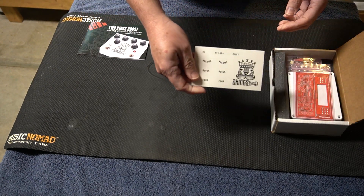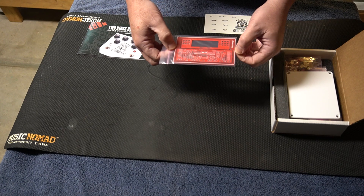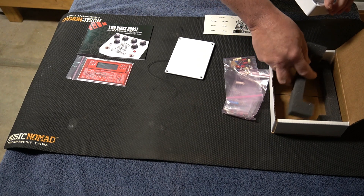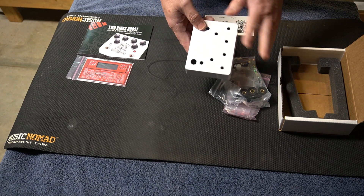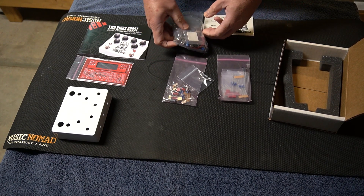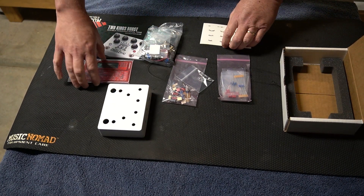We've got the instructions, some stickers which are nice to have, and here's the printed circuit board. There's quite a bit to populate on this. On this one I ordered the white powder-coated case — I could have got the raw material case but I went with the white powder-coated one. And then you've got the packs with all the different resistors, diodes, switches, potentiometers, and whatnot. So basically this is what you get — this is what we're going to start with for this kit.